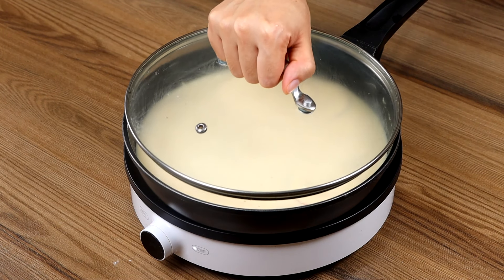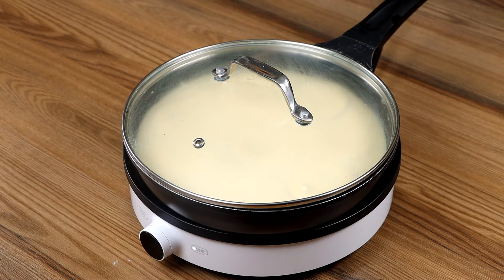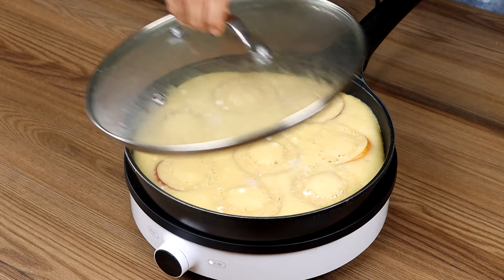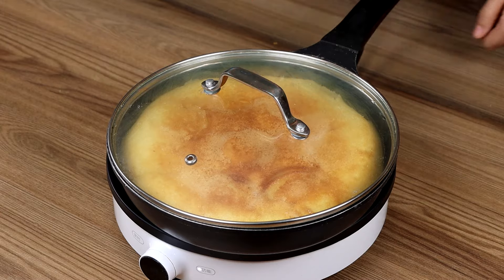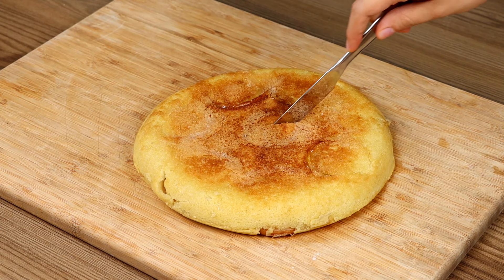Turn on minimum heat and leave it to cook for 30 minutes. Then turn the cake over and cook the other side for 10 minutes. And our recipe is done!